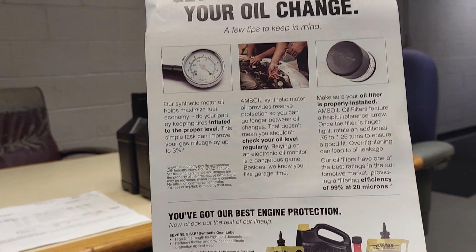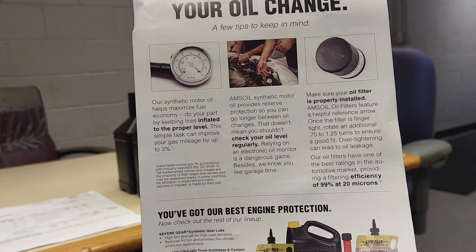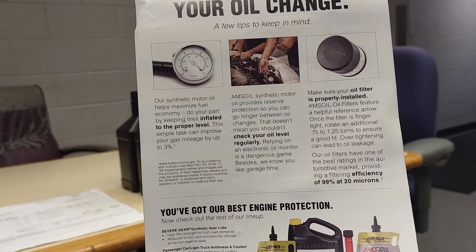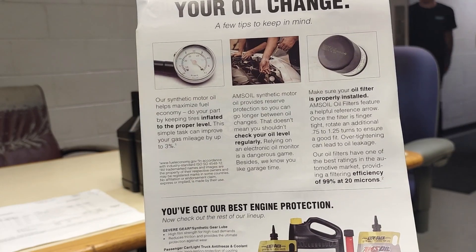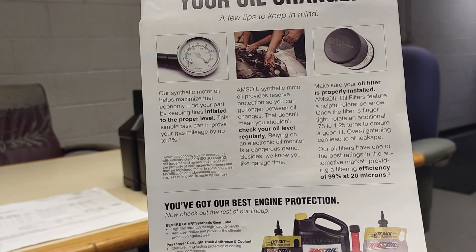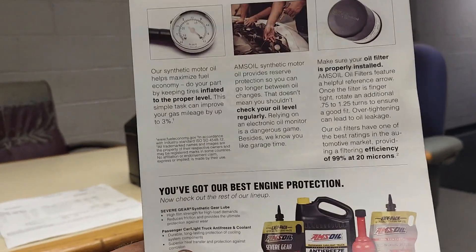Thank you! Other manufacturers say a half to three-quarter turn. Our filters have one of the best ratings in the automotive market, providing a filtering efficiency of 99% at 20 microns.